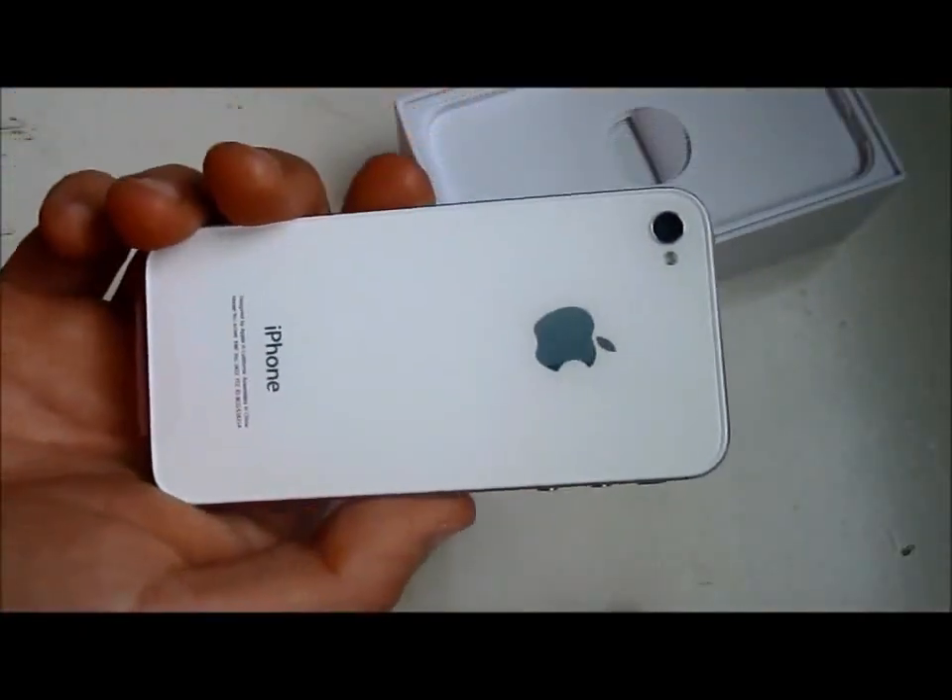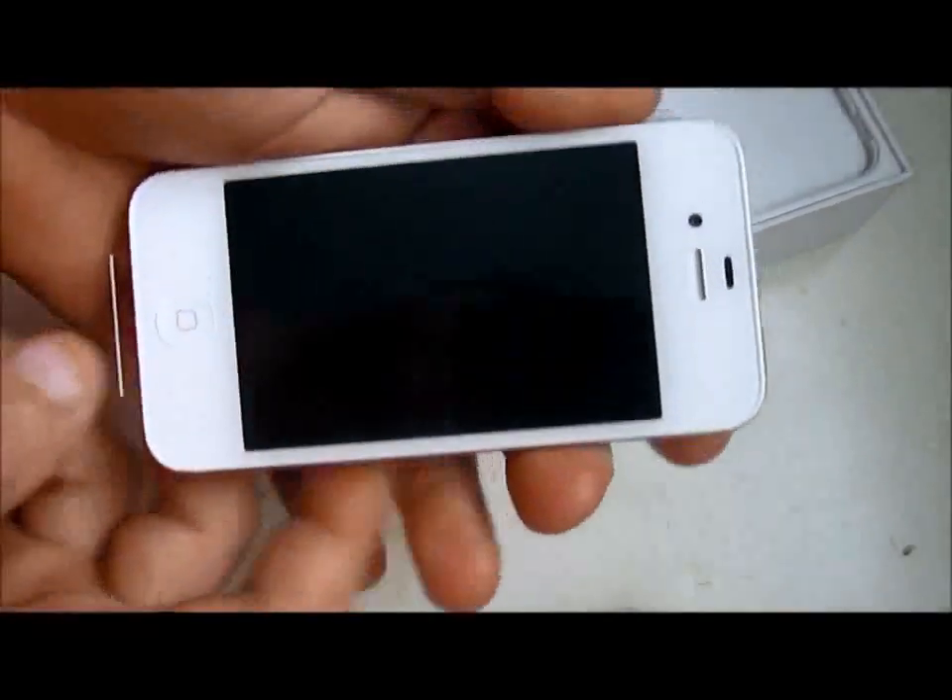Let's check out the back, guys. Look at that beautiful back. Oh my God, look at that beautiful back. It's great. Beautiful.